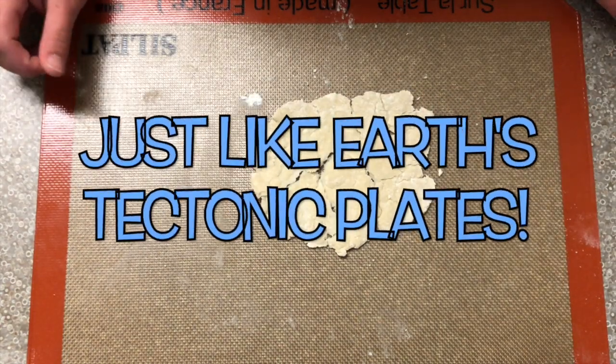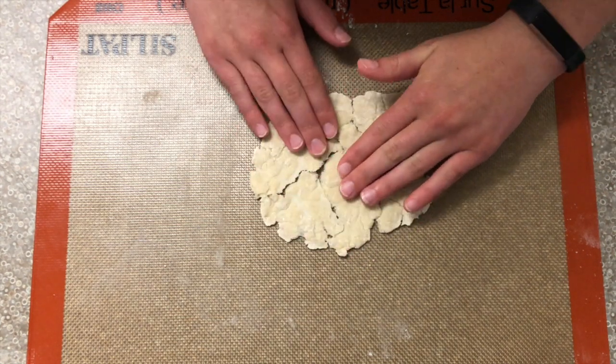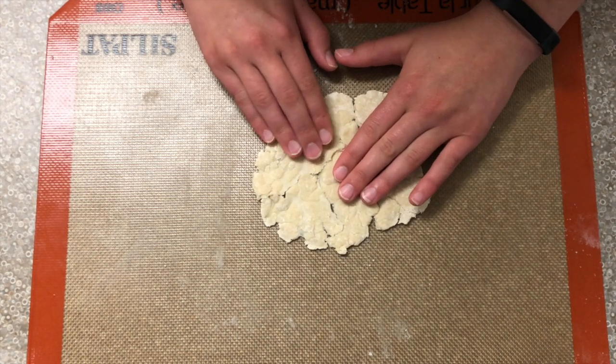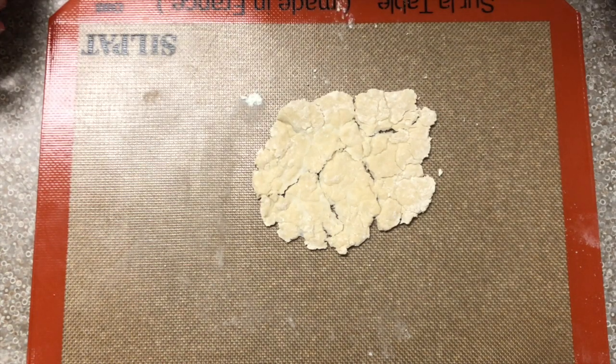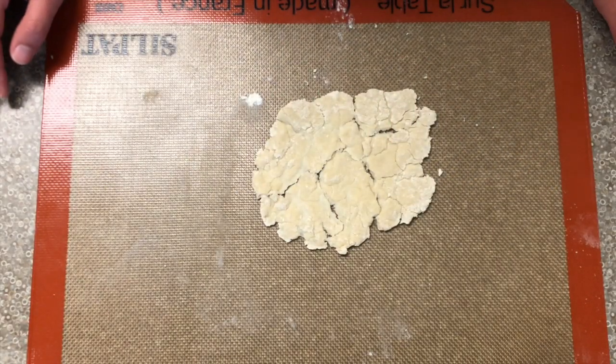Earth's plates — which we'll be exploring more — shift and move over time. They pull apart from each other, sometimes overlap, and sometimes slide by each other. Those movements cause some of the Earth events that we know of, such as volcanoes and earthquakes. We'll be exploring how tectonic plates are related to mountains next week.